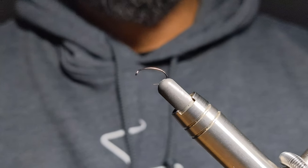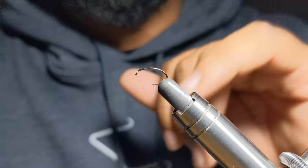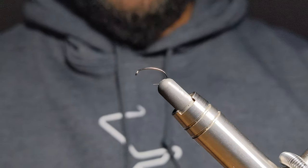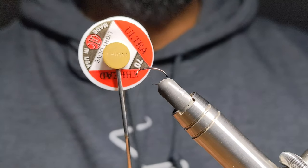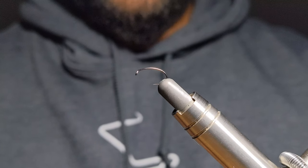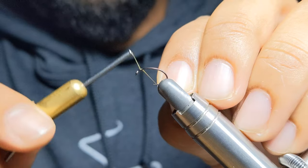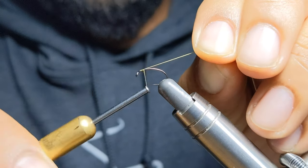I hope you follow along. So in the vise I have a size 14 caddis hook. And for my thread, I'm going to be using just a light olive 70 denier by UTC. And I'm going to start just in front of the hook eye here. I'm going to lay a small thread base.